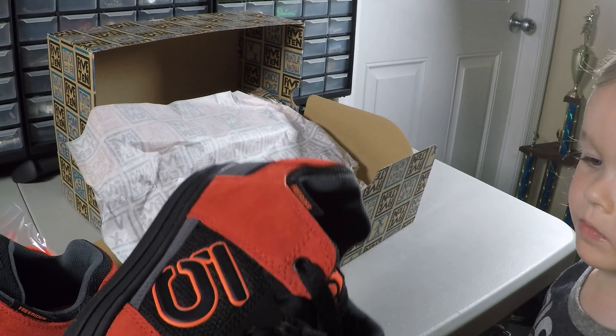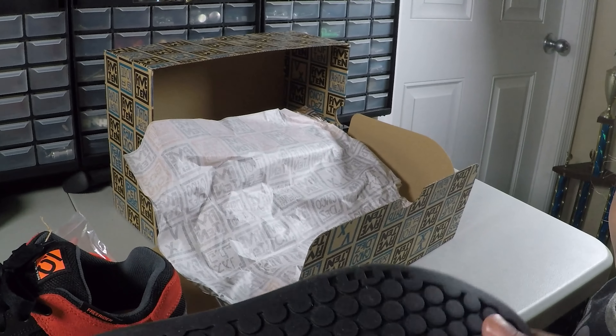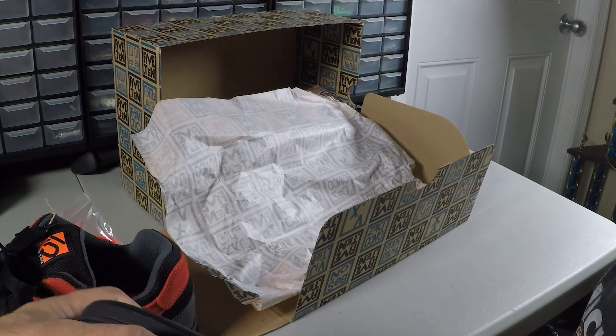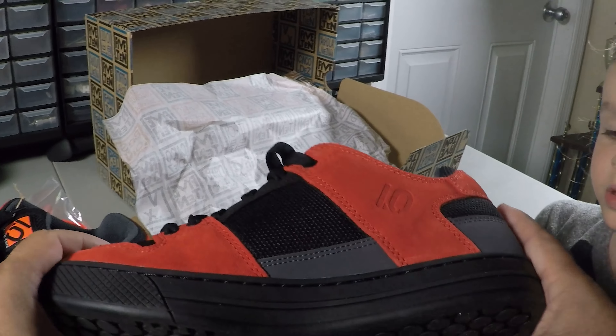Let's look at these. Look at the bottom — they have that sticky rubber. They look really good. This is the stealth rubber. Oh, look at that — it's like fur. And that's basically so they won't slip off your pedal.